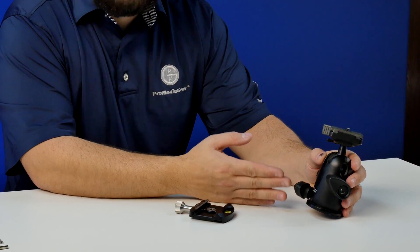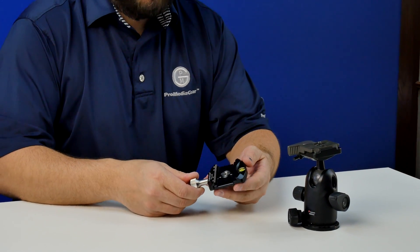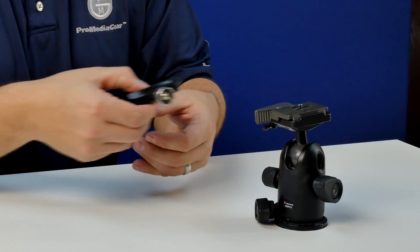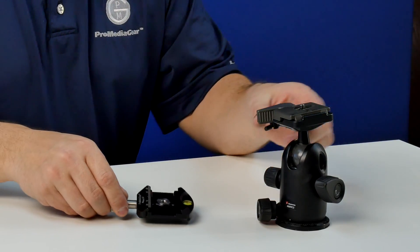We're here with our 498 RC2 ball head from Manfrotto. It's got the RC2 plate. Now you have two options when trying to retrofit. One, you can purchase our C60 clamp at ProMediaGear.com or your local store, and then go ahead and retrofit and put the RC2 plate on the bottom of the clamp, stack it, and conveniently make your current ball head an Arca type ball head. Let me show you how quick it is.